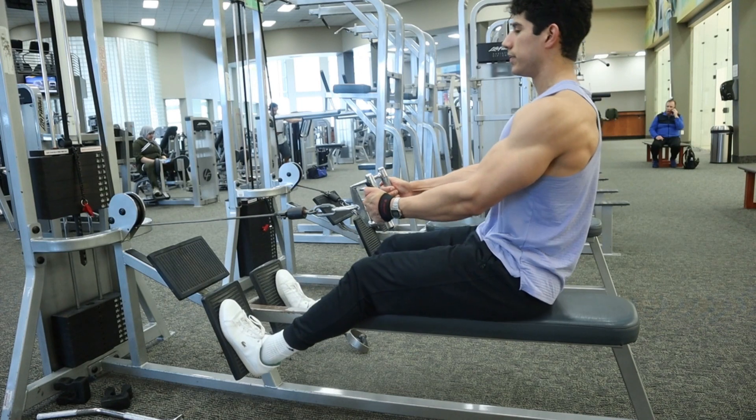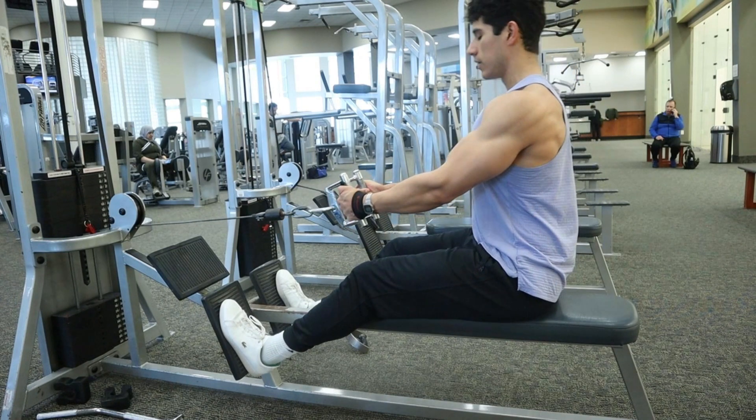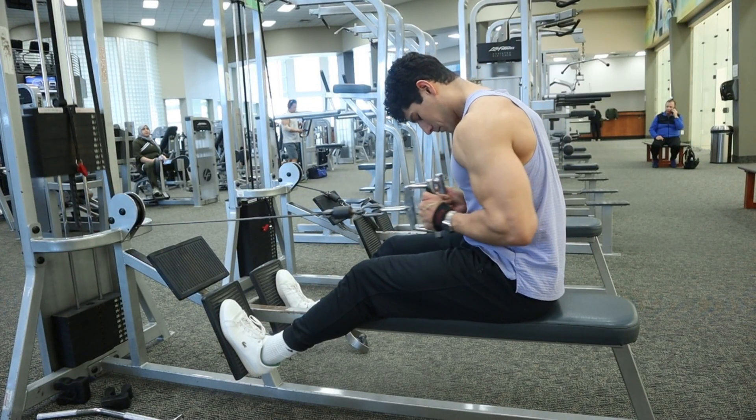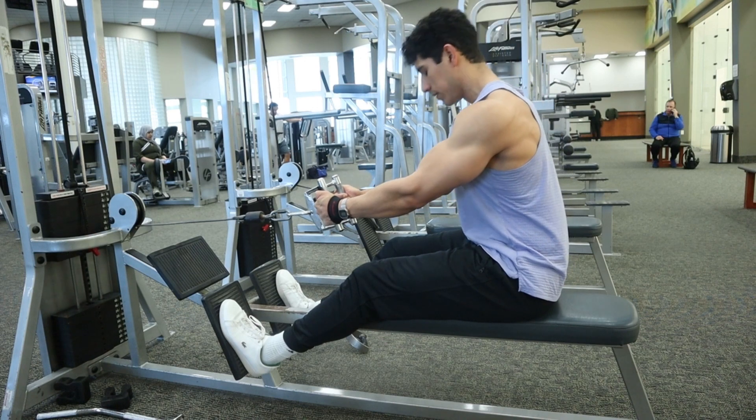First, unrack that weight and get some tension on that cable. After that, you want to make sure that your torso is completely upright and vertical, and then you'll allow the upper back to slightly round. This will take tension off of that upper back so that we're only using those lats.